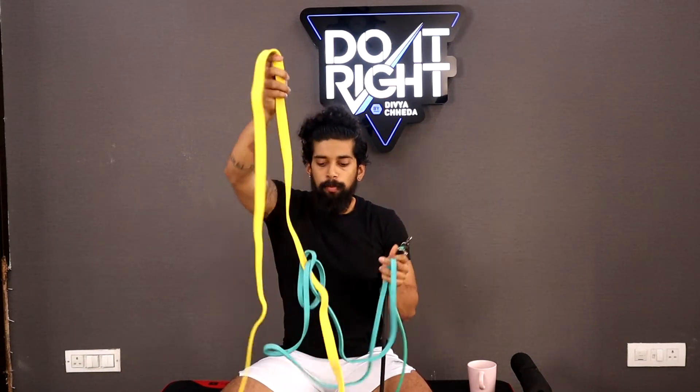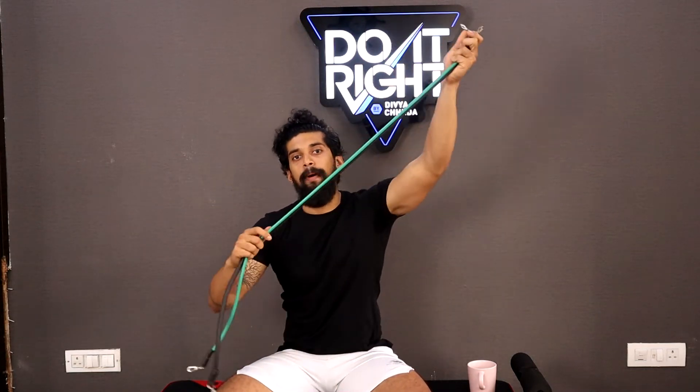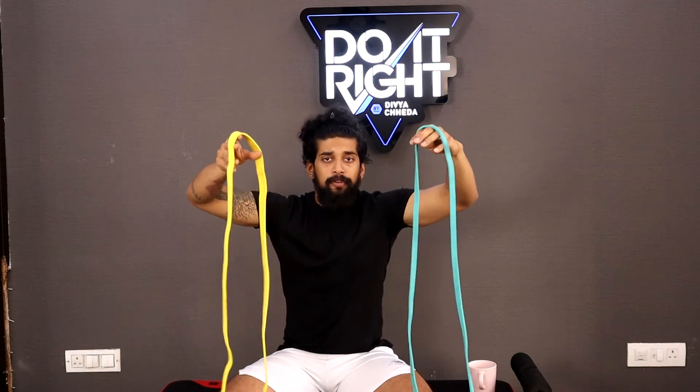Specifically, you might have seen two types of resistance bands. One is these loop bands — bigger loop, super bands — they may have different resistance levels. The second type is also loop bands but smaller. Both have different uses. The smaller ones are good if you are travelling or just want to get a quick pump. The problem with these bands is they don't have too much elasticity, so if you stretch too much they can snap. The super bands, which are also used in pull-ups, are used by powerlifters or Olympic lifters for their bigger lifts.